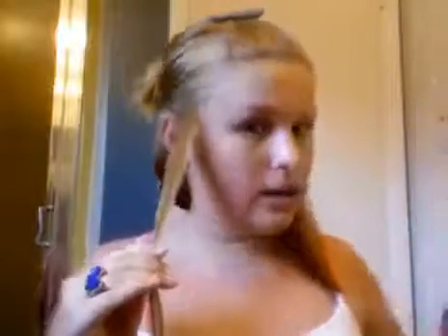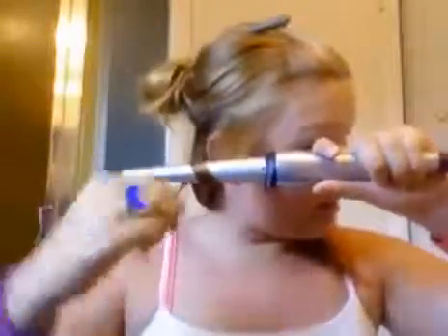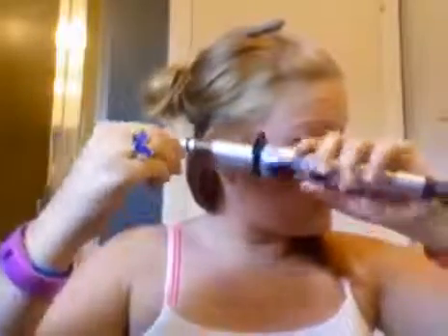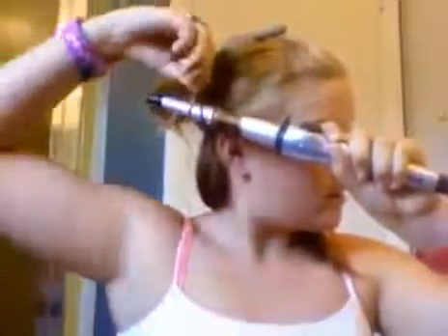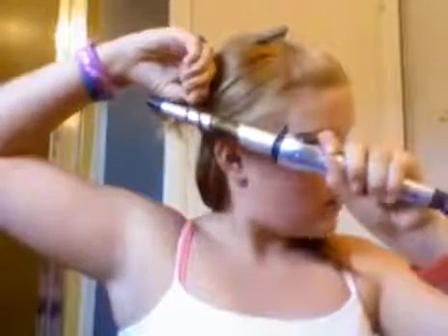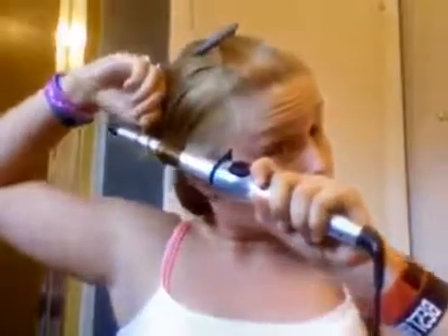So basically, if you want like medium curls, take a piece about this big — to right there — and bring it out to the middle of your finger. Then wrap it around like this. I think that's what makes the curls look bigger. Wrap it up, and then count 20, or longer actually.